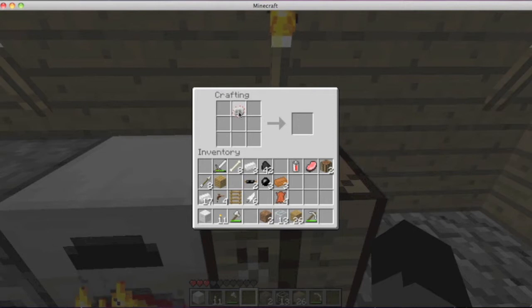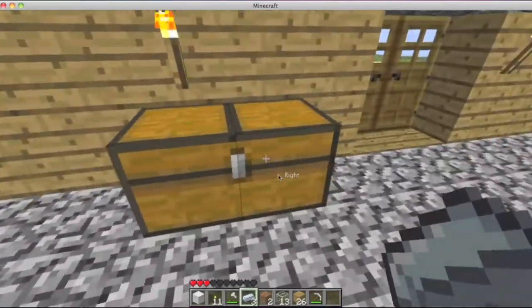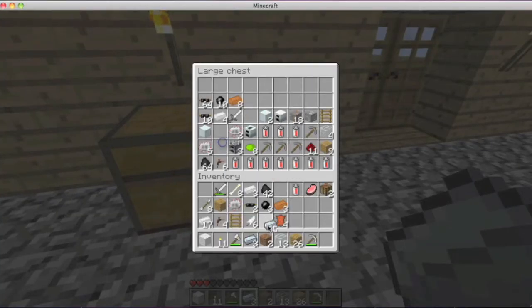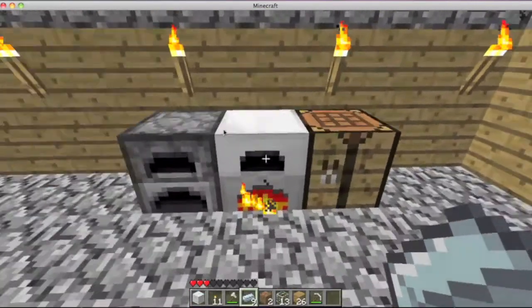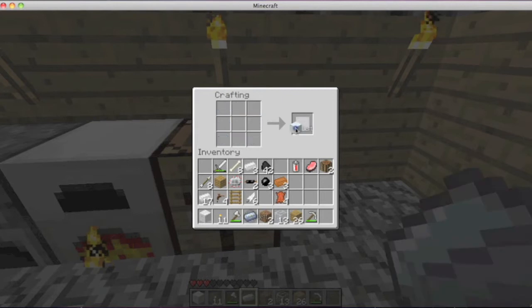Now we're gonna make a machine. We need a lot more refined iron — thankfully I have some more over here. So we come over here with the refined iron, nothing in the middle, and get the machine block. Put the machine in the middle, the electronic circuit, tree tap on the right and left, and you get something called an extractor.